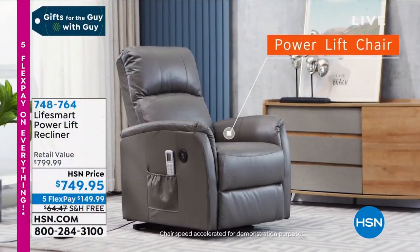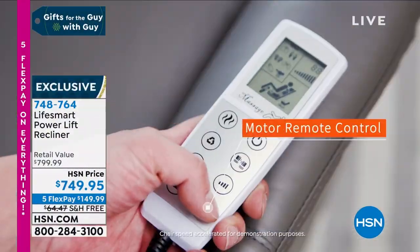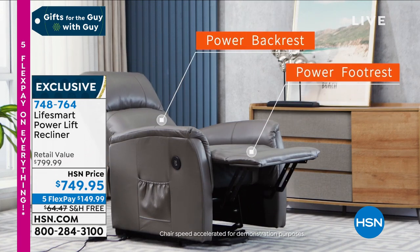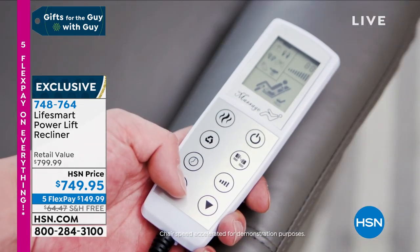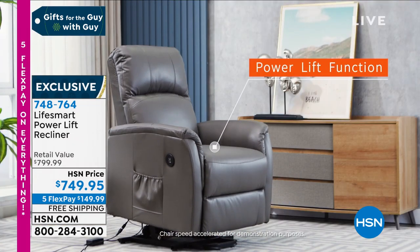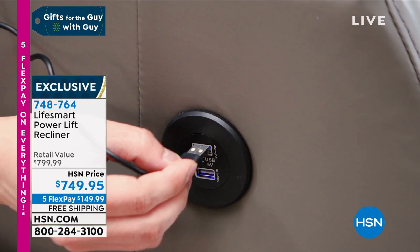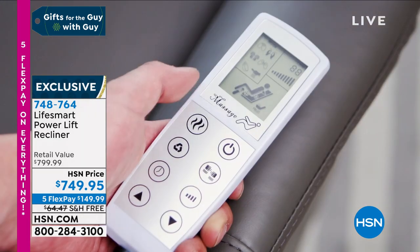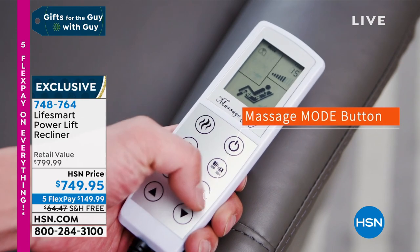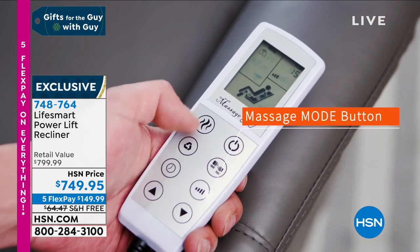My mom and her husband John both have these power lift chairs and they love them. We sleep well at night knowing that our mother and her husband can get up on their own because it has the power lift function. If it just had that, I think it would be worth the $749, but LifeSmart adds so much — they add massage, they add heat.